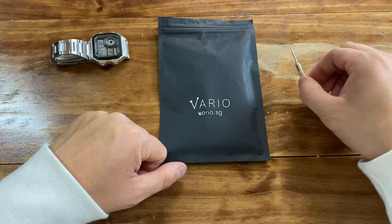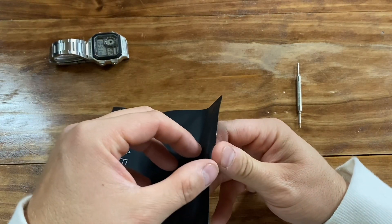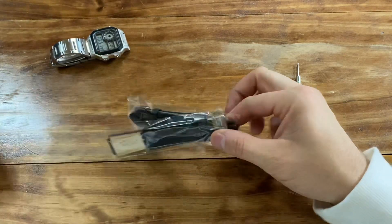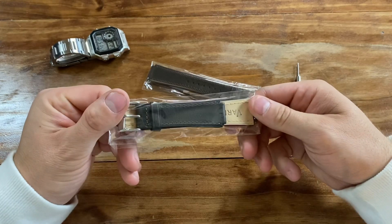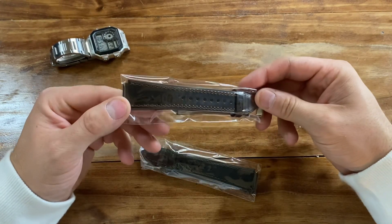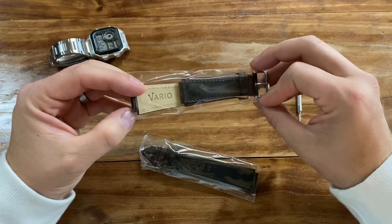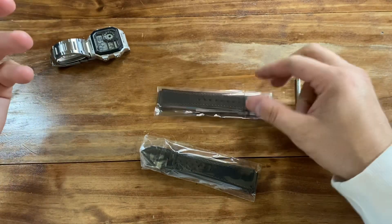You're going to need a spring bar tool and then the straps themselves. I haven't really looked at these straps since they came in, so we can look at them together. There are two here: the first is a black leather strap and the second is a chocolate or coffee brown leather strap. Let's start putting these on — let's start with black.